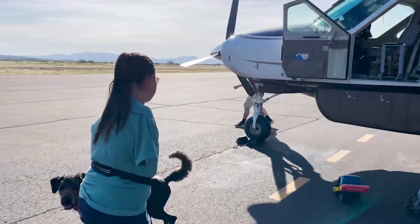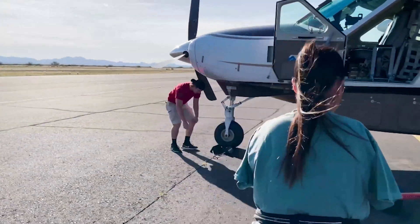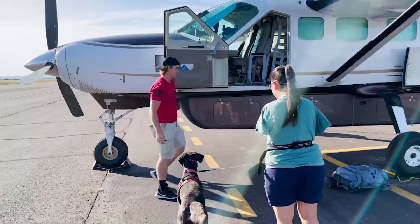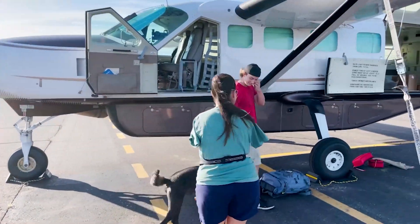Good morning! How are you? Good, how are you doing? You brought in a delivery today. Yep. This is my ride. Nice.